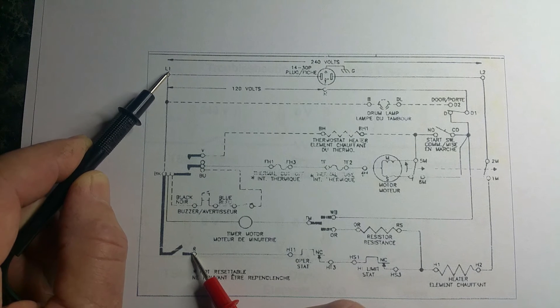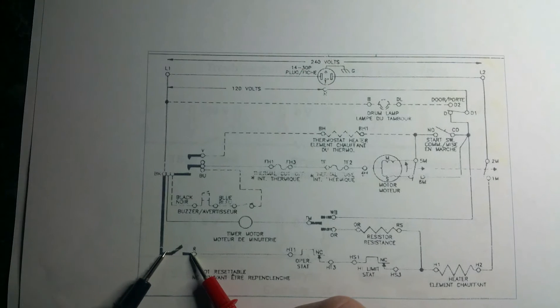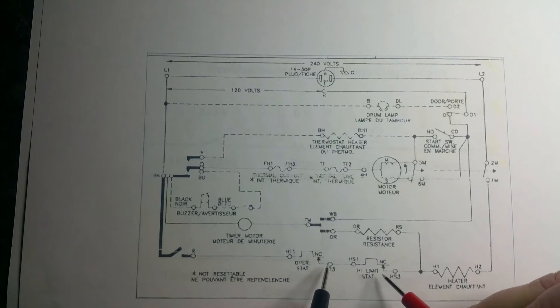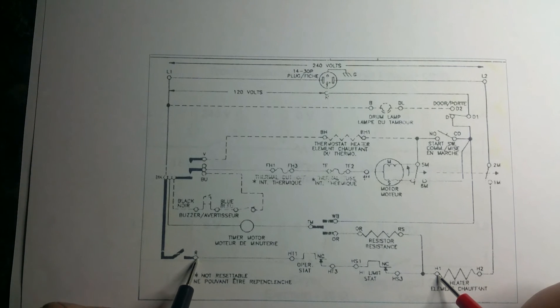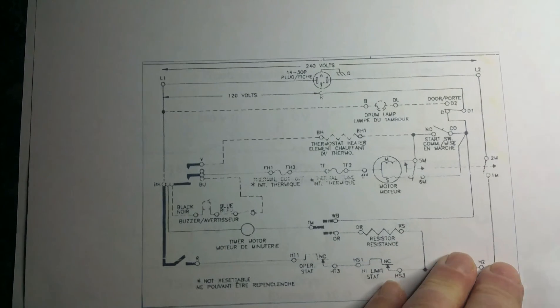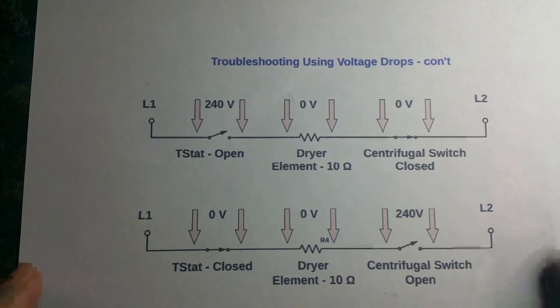Now if you start over here, put your lead here, and come down and check this point of the timer while the dryer is running — you should have heat but you don't, and you're reading 240 volts right here — that means you're reading 240 volts across the timer, meaning the timer is open when it shouldn't be. You're going to get 240 volts across it because that's the only point of infinite resistance. If you check here and here and have an open circuit with 240 volts, you know something in that section is open.